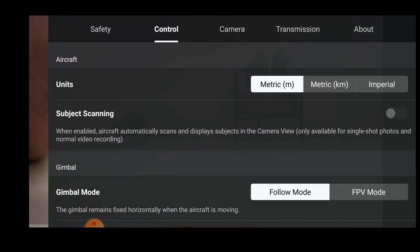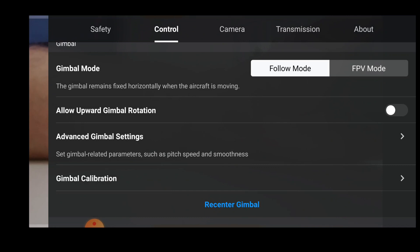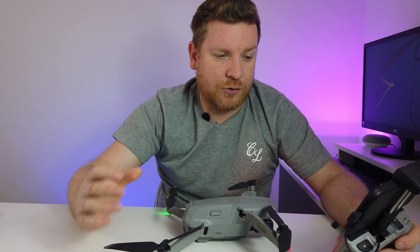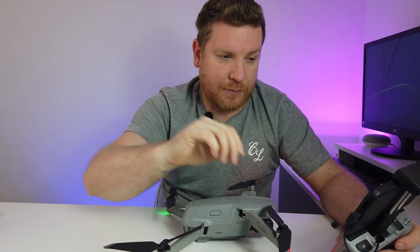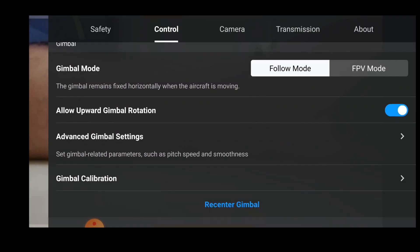Clicking across to Control settings: you can set units to metric in meters, metric in kilometers, or imperial - pick whichever you want. For the gimbal, we're going to keep that in Follow mode. Enable upward gimbal rotation because we want to be able to move the gimbal upwards. Advanced gimbal settings let you adjust the gimbal speed - I'll do a dedicated video on this to show the settings I use for silky smooth footage.